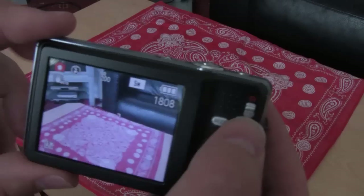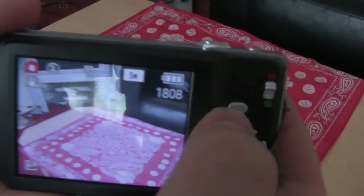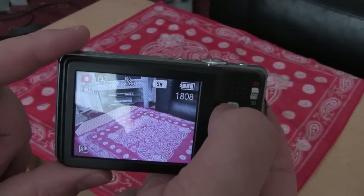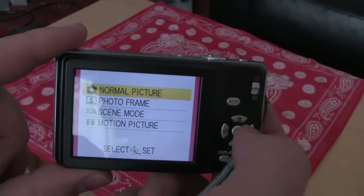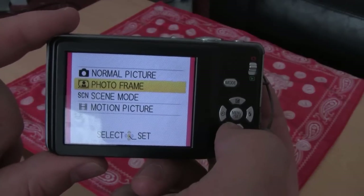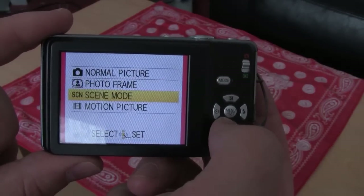So it's in camera mode now. You've got this mode button that I mentioned earlier. You press your mode button and you've got normal picture, you've got photo frame which puts like a fancy frame around it — I've never used that. And the great thing about this camera is it's got scene mode.